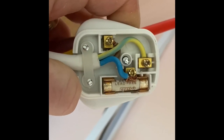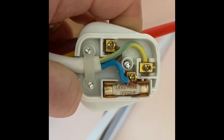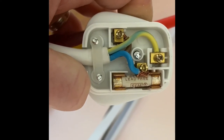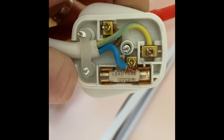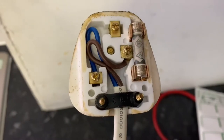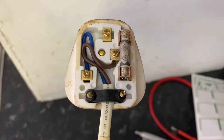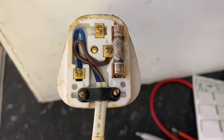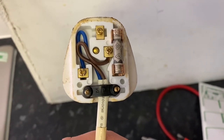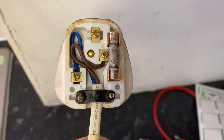Just found on that extension lead — it's actually wired the wrong way around: live into neutral, neutral into live. Quick fix, but just shows you the importance of opening every plug top and checking. That's not even wired properly in there, so that's dangerous as well, so we'll get that sorted out. Here's a good example of how not to wire a plug — look at all that excess cable in there. That is not how to do it at all. We'll get that changed out, make it a bit safer.